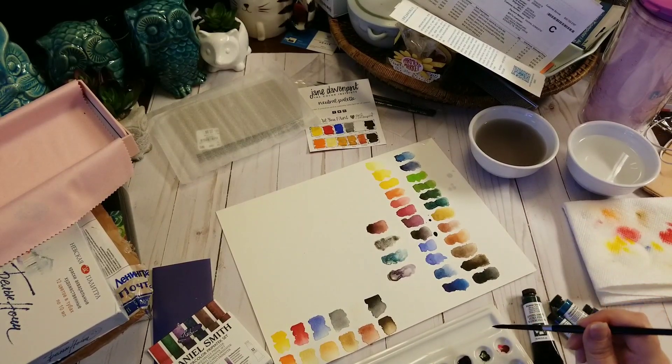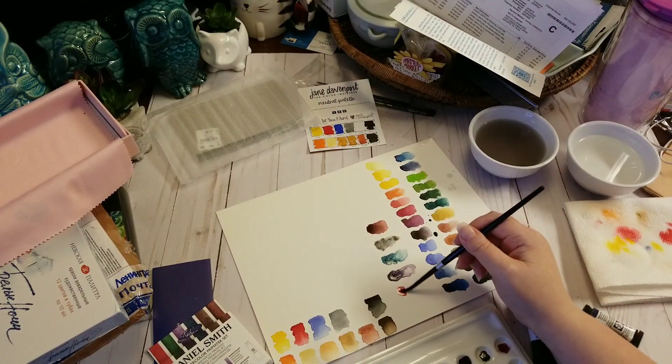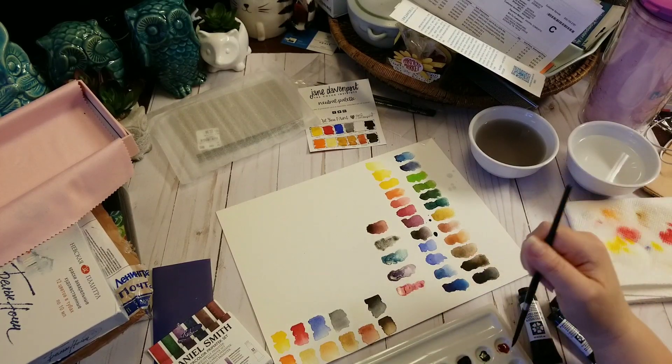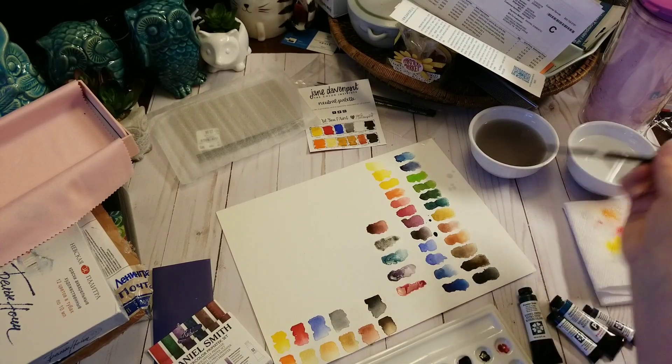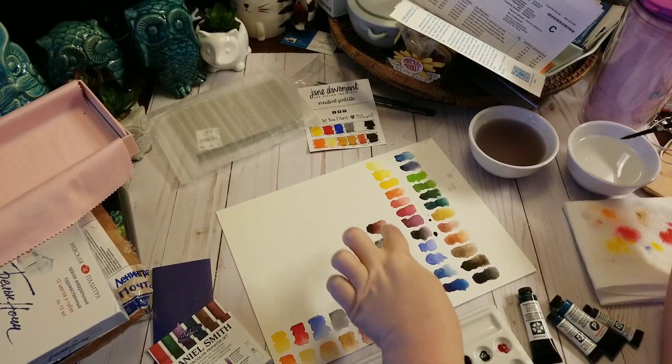And then this last one is piemontite genuine. When you get them straight from the tube, there is more color to it.